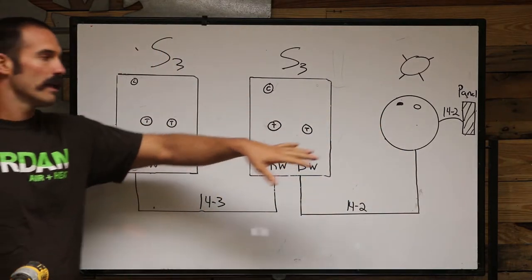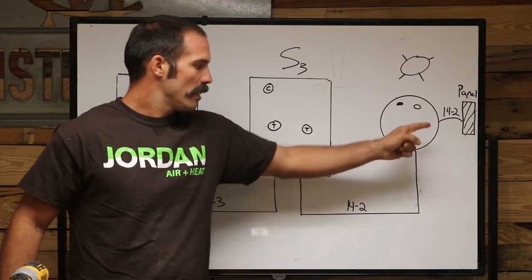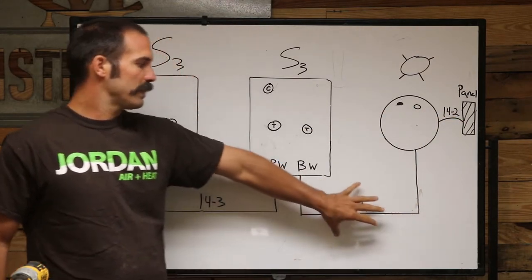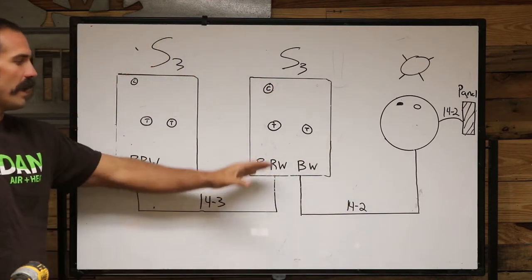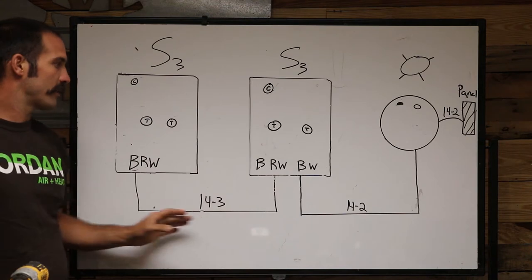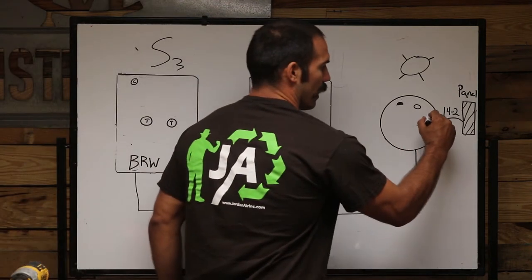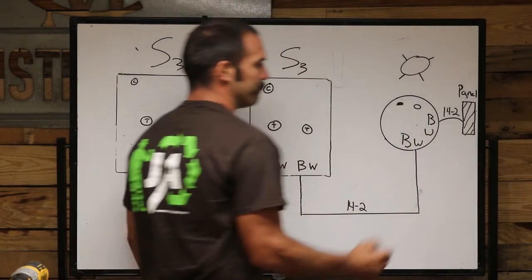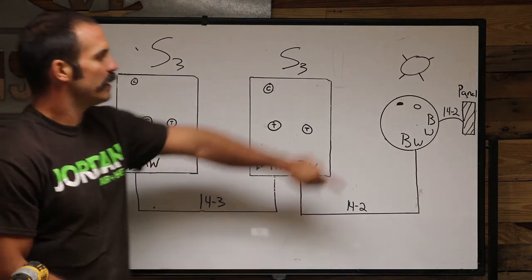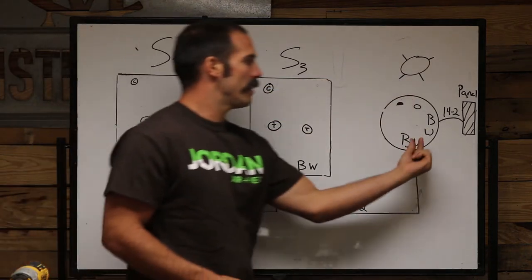We have 14-2 coming into the light, and 14-2 is your switch leg running between your switch and your light. As always, you have 14-3 running in between your switches. So we'll have a black and a white wire on each end.